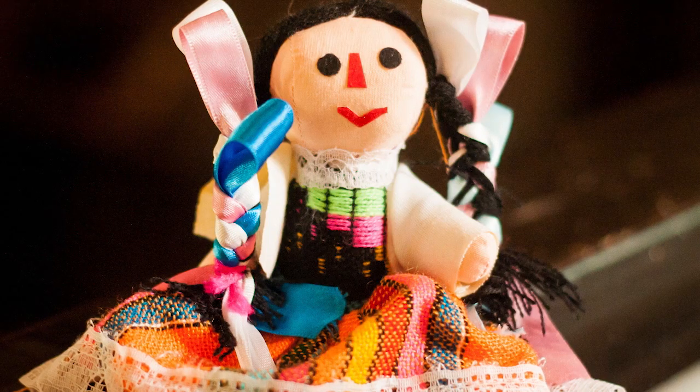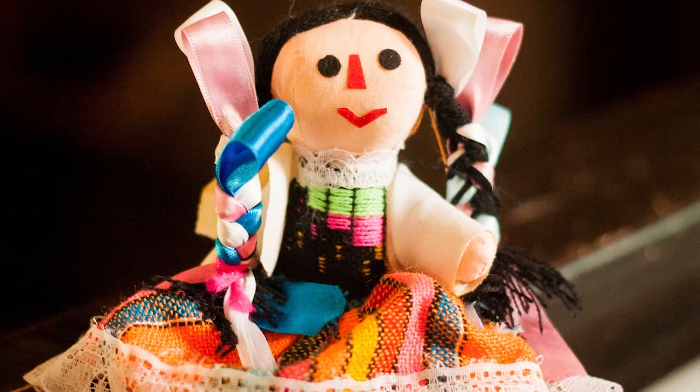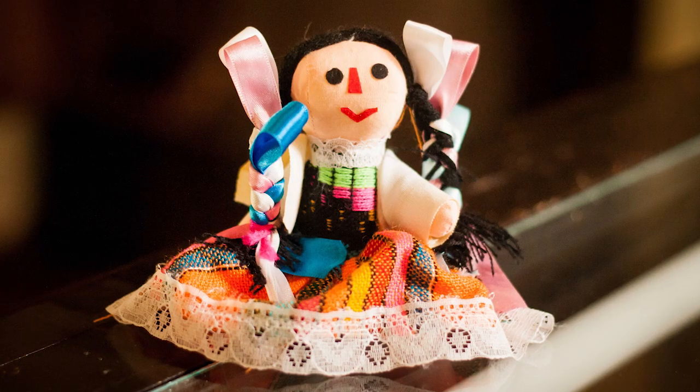Hello, Juan. Hello. What's this? It's a doll, it's from Mexico. What colour is it? It's got lots of colours.